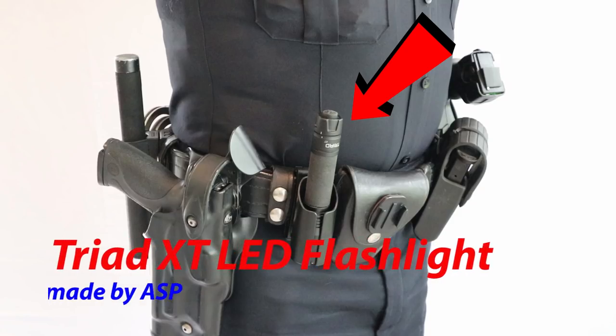Back on the front side again, we have the Triad XT LED flashlight. This is also made by the company ASP.